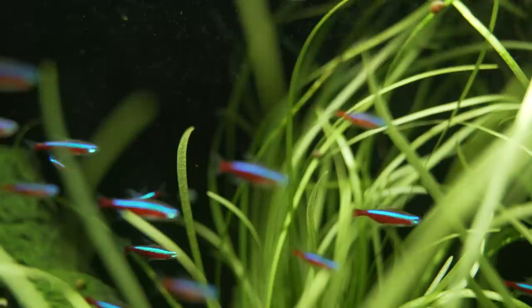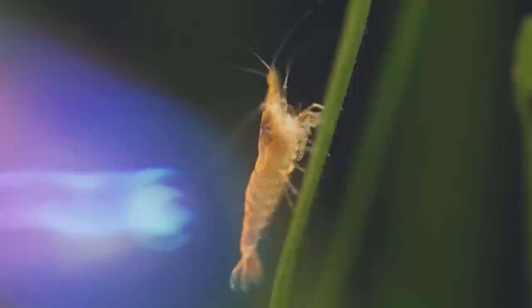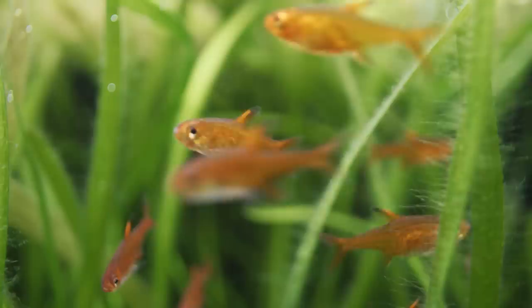One of my tips to actually get it to grow well is put a root tab in the rock wool in the pot — that's that spongy stuff in the potted plant. I put the root tab right next to it and let it bounce out from the pot, start running around the aquarium, and then eventually I can remove that pot or put it behind a rock or a piece of wood. It just fills in and looks really good long term.